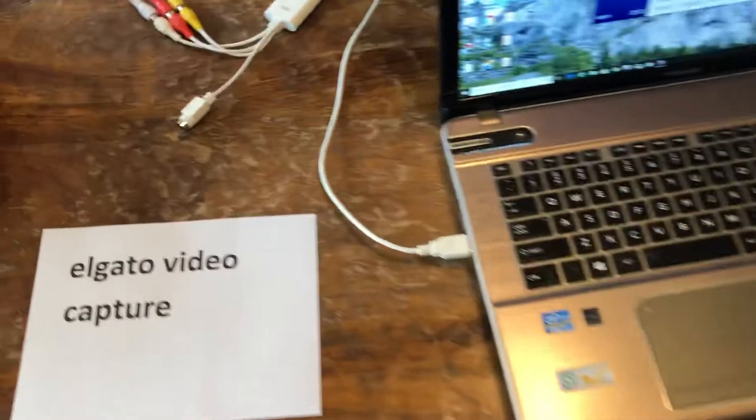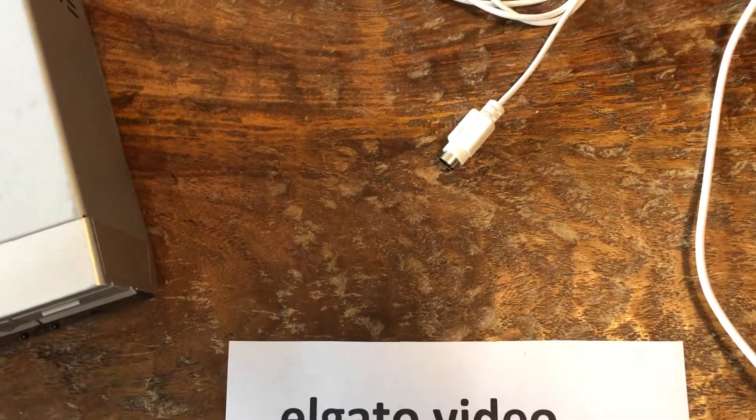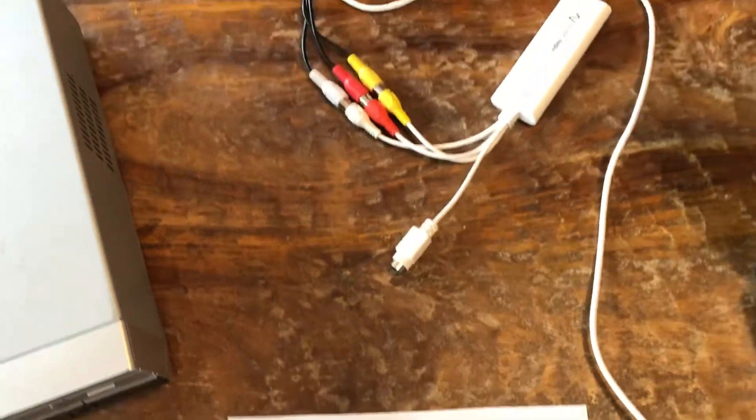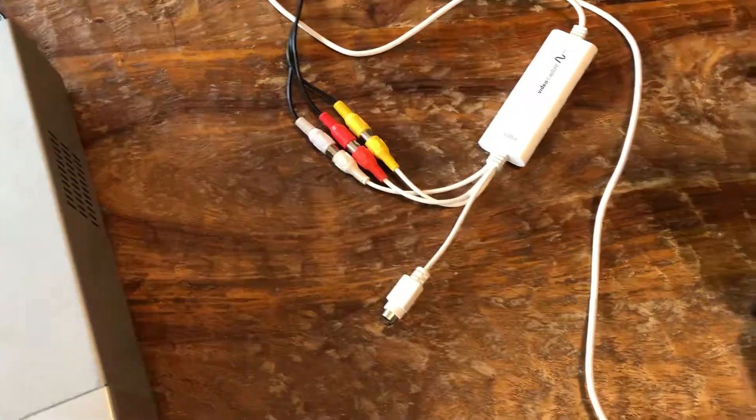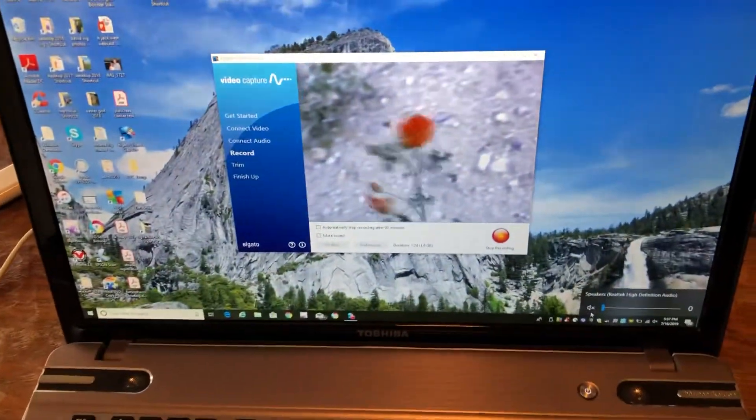Now there is an S-video output — we tried to hook that up and it didn't seem to work. But the yellow video cable gave us actually pretty good pictures.